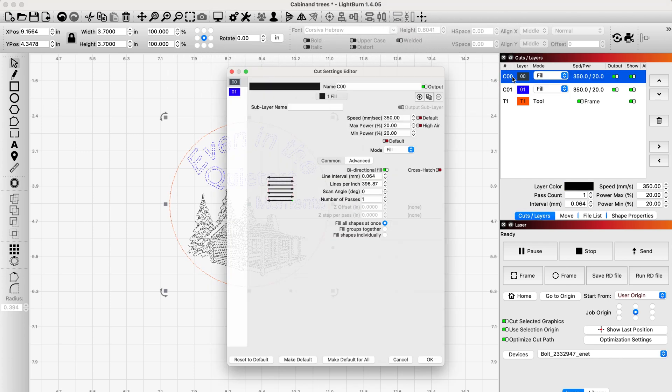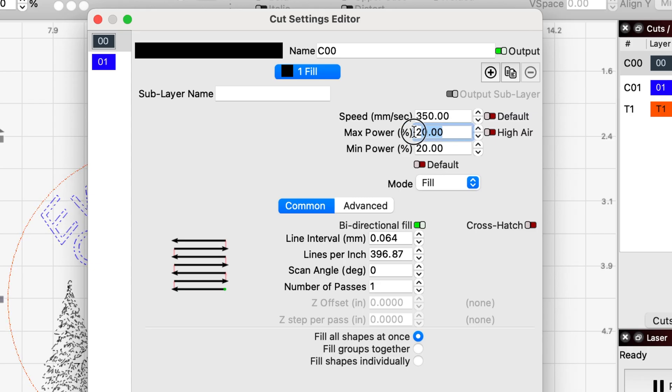So for my coasters, my final settings — at least for now — is 350 millimeters per second, 25% power, both min and max, and I set my lines per inch at 400 lines per inch.